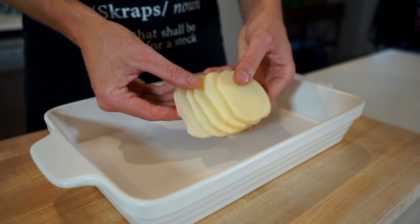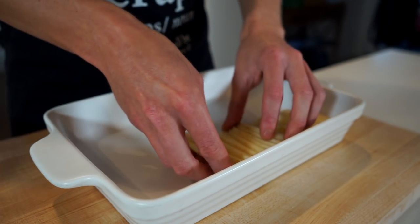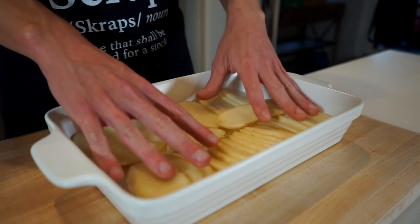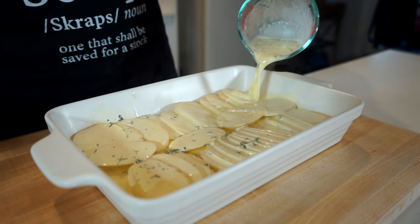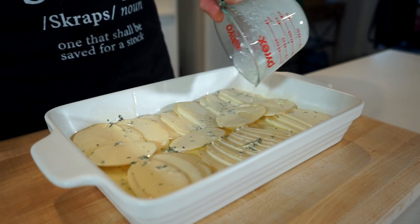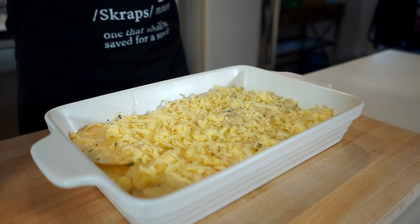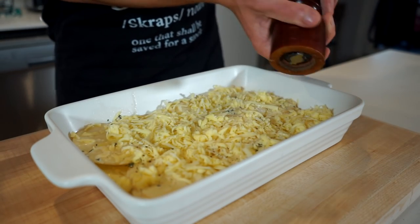Now let's assemble. Using a large baking or casserole dish roughly 26 centimeters by 18 centimeters, neatly lay down the thinly sliced potato ensuring the bottom is completely covered and press down to lock it in. Pour over 200 millilitres or one third of the cream and garlic mix, trying to cover everything. Then cover with one third of the mozzarella and Gruyere cheese mix, and season with a pinch of sea salt flakes and cracked black pepper.